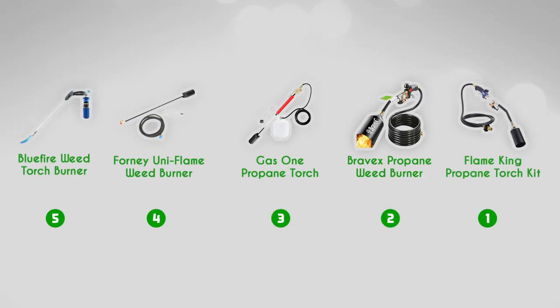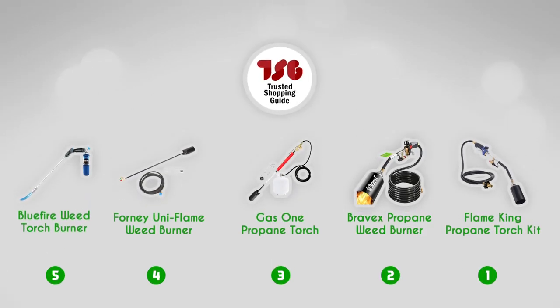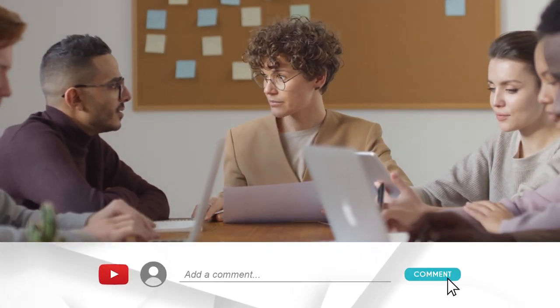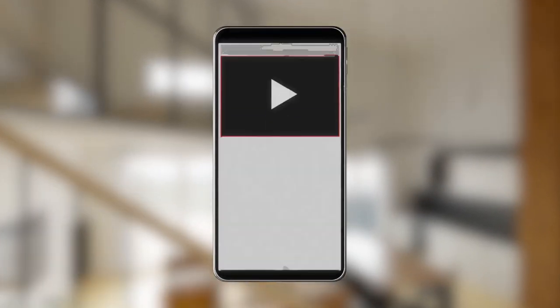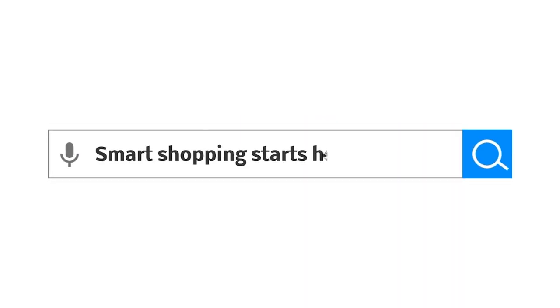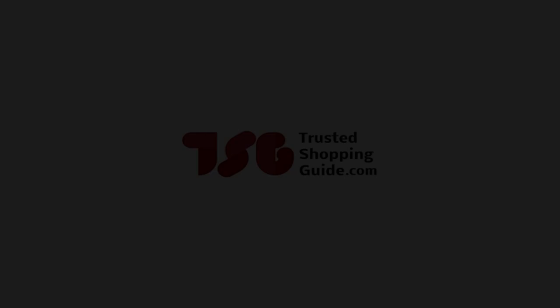And there you have it, folks — our best weed burners, which got our team at TrustedShoppingGuy.com excited this year. If you have any contenders for the next weed burner roundup that you'd like our team to test, drop them in the comment section below and we'll be sure to assess them for our next update. If you liked this video and it helped you in any way, please give it a like and hit the subscribe button to stay connected with all of our research into everything that makes our outdoors great. We look forward to seeing you at TrustedShoppingGuy.com again soon.